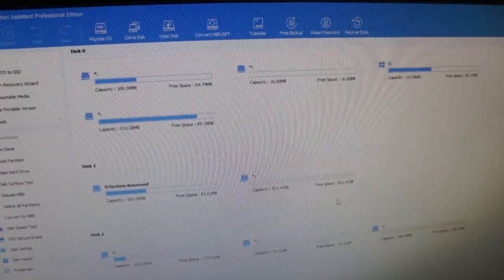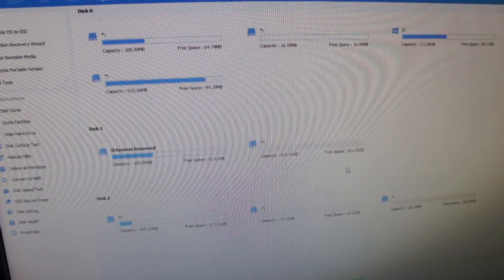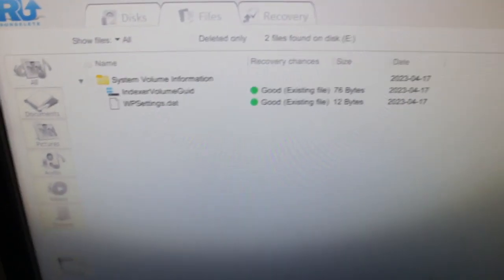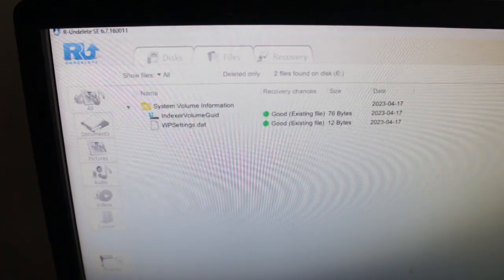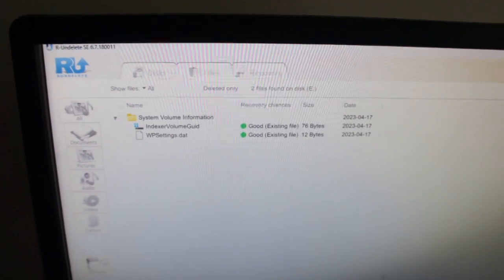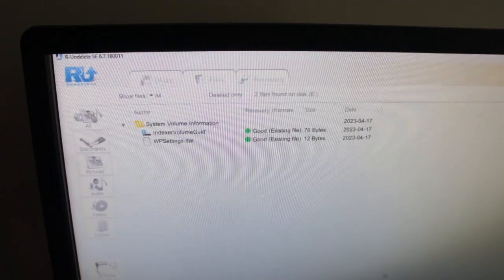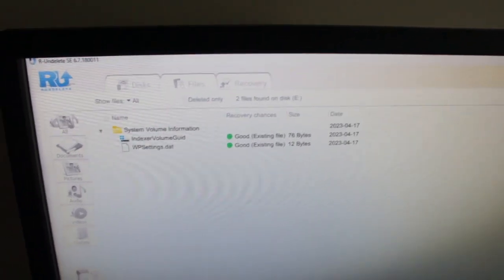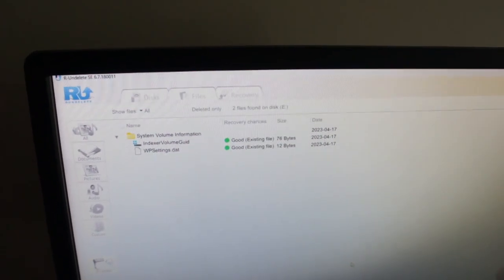I'll try and recover data from it to see how secure the wipe was. I'm using Recuva Delete and I'm just doing a deep scan. Normally by now it would have listed the files that were on there. I reckon it does a quick scan first and it knows what it's going to try to recover, but it isn't showing anything — so it's obviously clean. I'll let it do the deep scan and see what the results are, but so far it looks like it has done a good wipe.